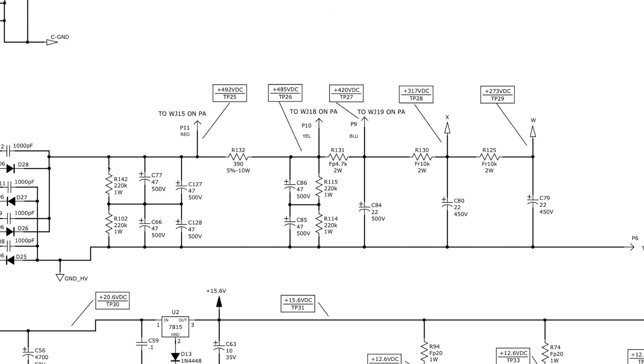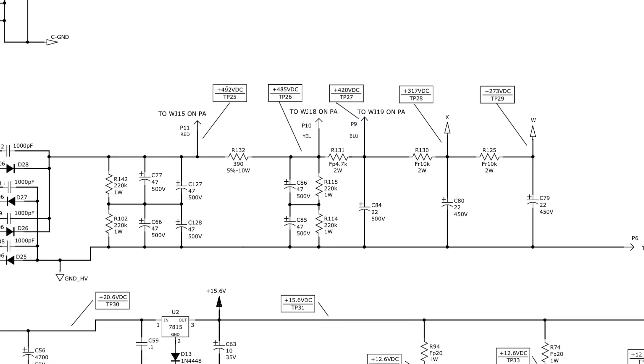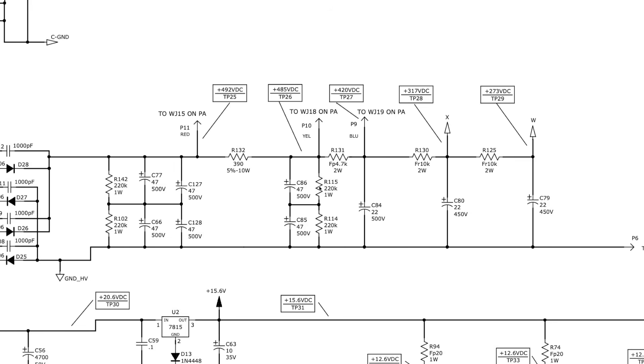These are the mains filter caps, and here are the filter caps for the screen supply node — all rated at 500. These are all in series with 220k and 220k balancing resistors that ensure each cap gets an equal share of the voltage. So if we call the B+ 500 volts DC, we're getting 250 volts across each of those caps.